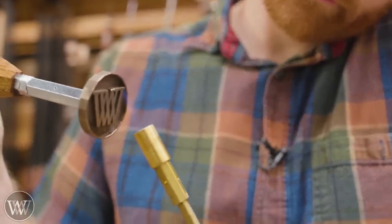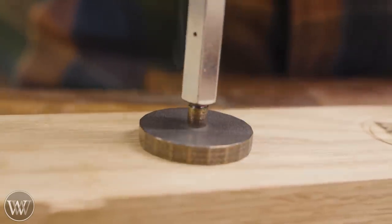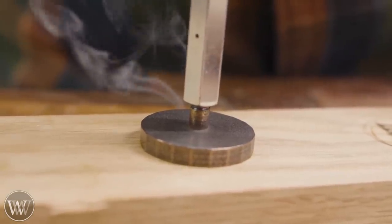Dip it in boiled linseed oil, and voila! A little bit of paste wax, and we're good. Now, to heat it up, I just use a propane torch. It only takes like 30 to 40 seconds on the propane torch, and then you can test it and see what you get.